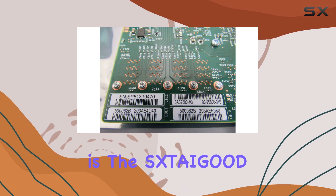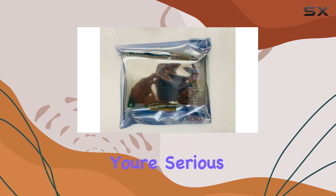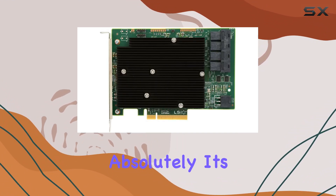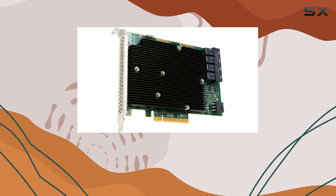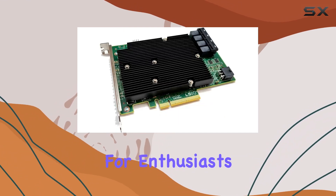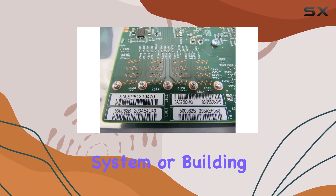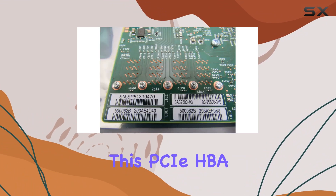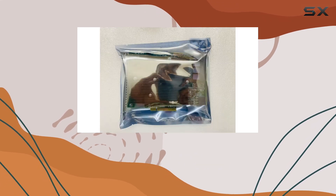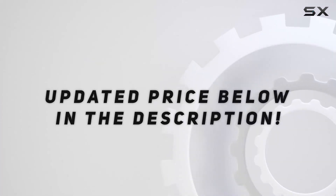So, is the SXDIGOD SAS 9300-16i worth it? If you're serious about storage performance and reliability, absolutely. Its combination of speed, compatibility, and ease of use make it a standout choice for enthusiasts and professionals alike. Whether you're upgrading an existing system or building from scratch, this PCIe HBA has the power to take your storage setup to the next level. Check out the video description for an updated price.